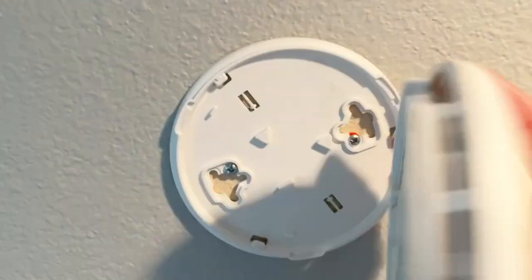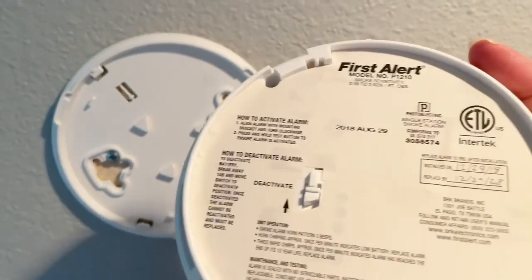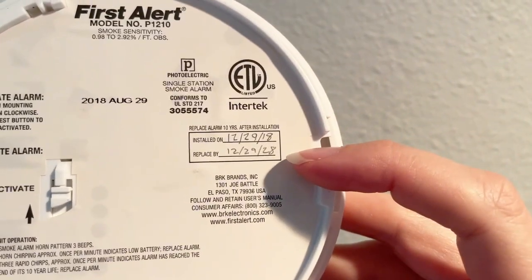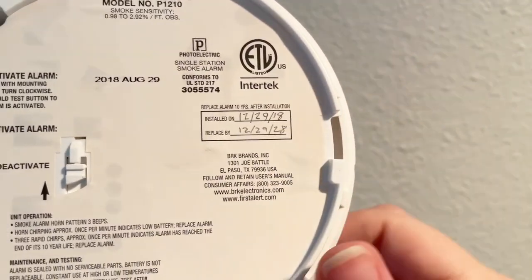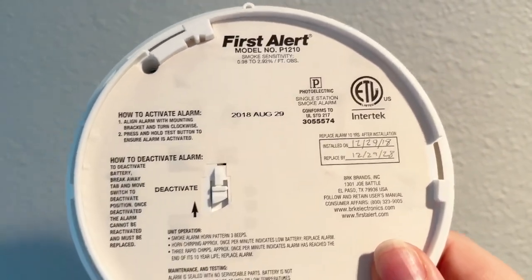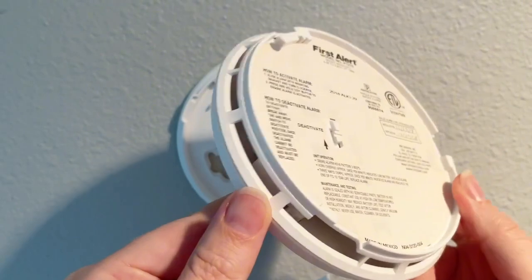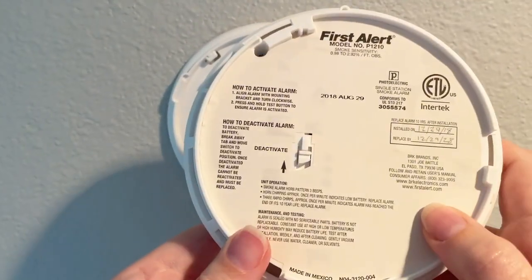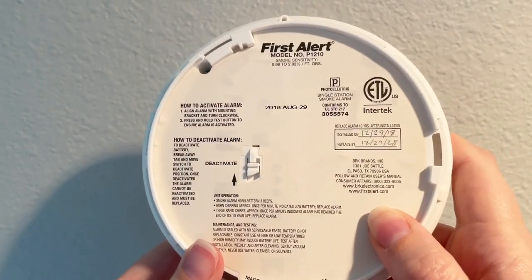Let me take it off for you. In the back you can write when you installed it and when you need to replace it. For me, I put it in at the end of 2018, so it's good till 2028. And you can see there is no place to change a battery — there's a battery already in there and you just don't have to worry about it for the 10 years you have it.